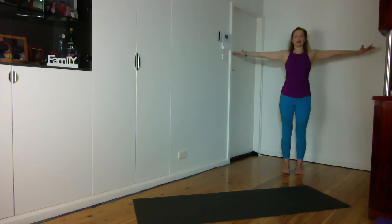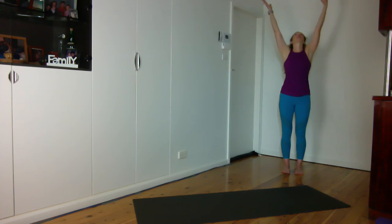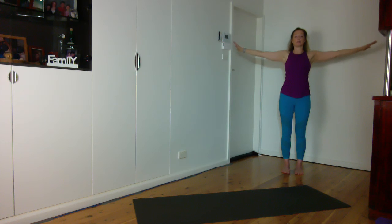Inhale, straighten your arms and take your arms out to the side, up to the sky. Exhale, and when you bring your arms down, just turn your palms down. Bring them in, stretch your arms out to the side, up to the sky, maybe looking up. Exhale and bring them down.